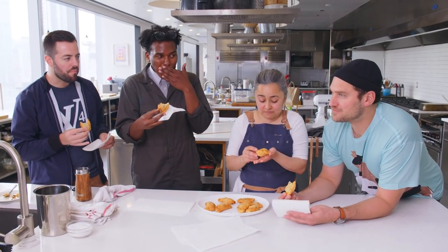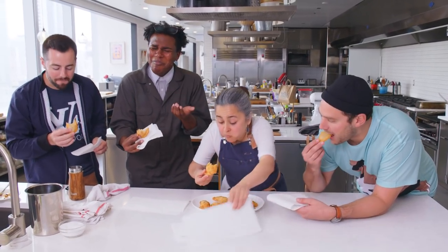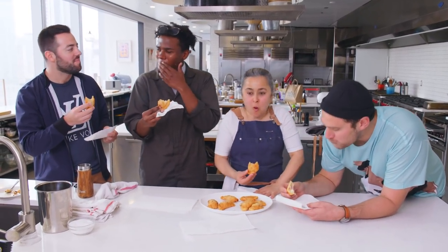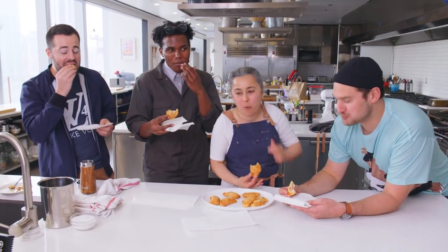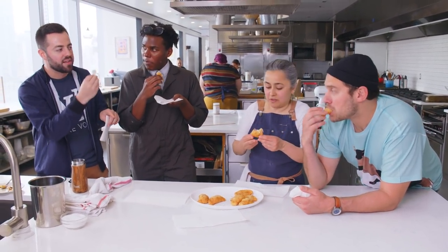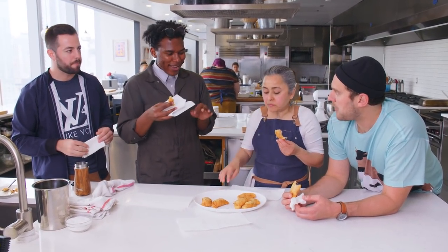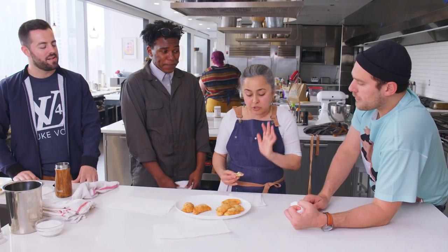I'm so happy right now. I could eat a ton of these. I like that it's crispy on the outside and when you bite it, it all comes together. It's not too oily, not too greasy — it's just right. Honestly, I love it. I hope everybody goes home and makes this at home. Bon appétit.